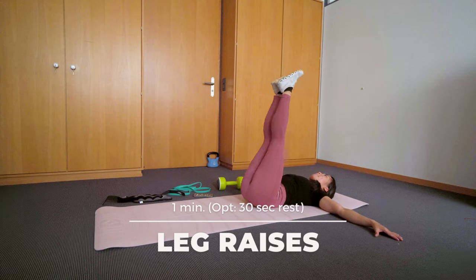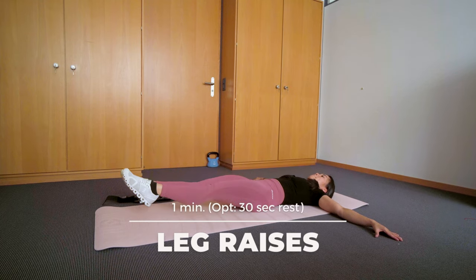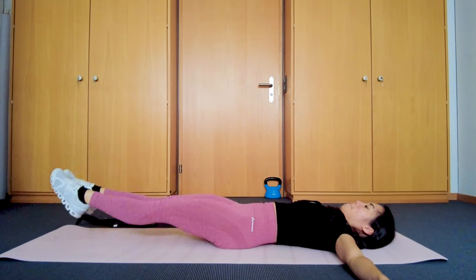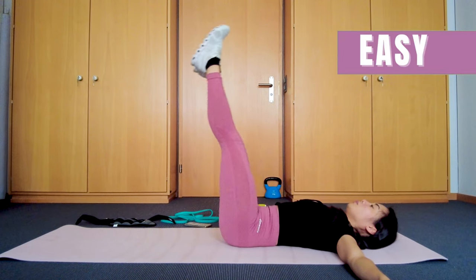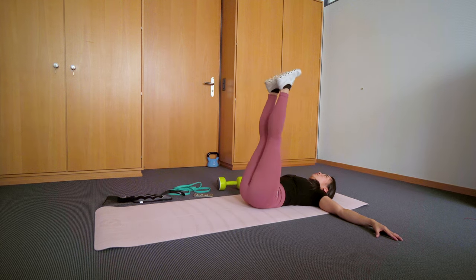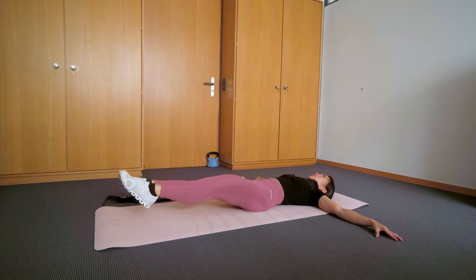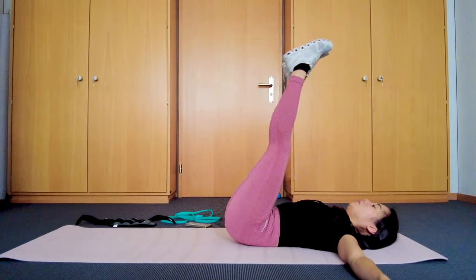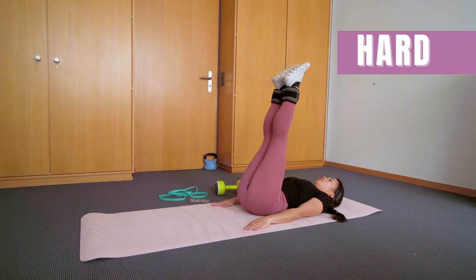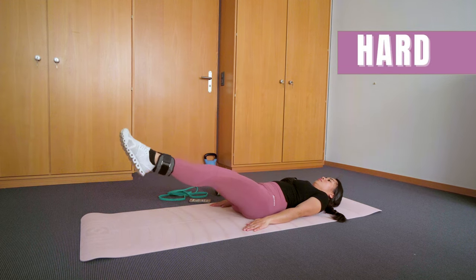For the second exercise, we have leg raises. For me, this is the easier version of hanging leg raises that stronger climbers can do. Start the movement from your core and hip area, and try not to arch your back. It's easier to do that when you make slow, controlled movements — don't just throw it around. Only use your body weight to make this easy, or use ankle weights to make it more challenging.